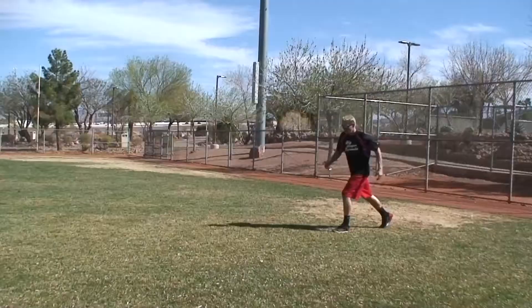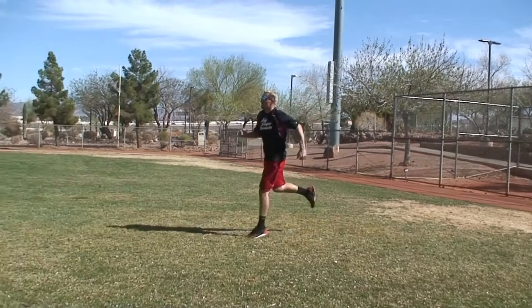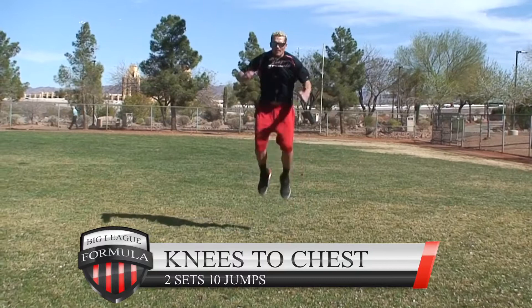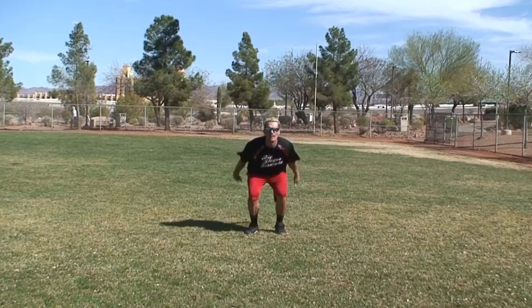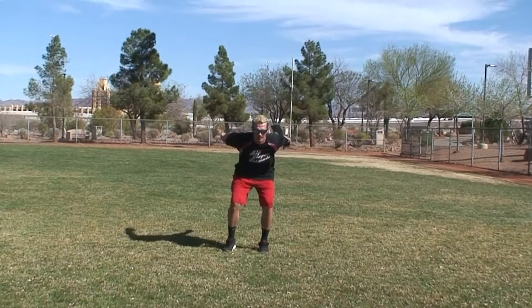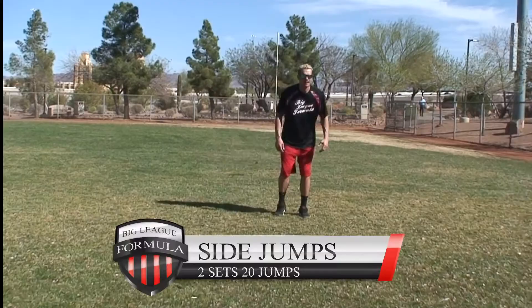Switch to the left leg — this is going to help you get so fast. Doing these drills after all the sprints is going to be amazing; it'll blow you away. But you have to stay consistent. Knees to chest: two sets, 10 jumps. If you can't do 10, do one or two — that's okay, work your way up. Get your knees up, use your arms, bend down and explode up — find where that power is.